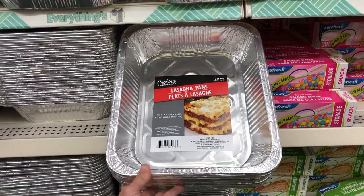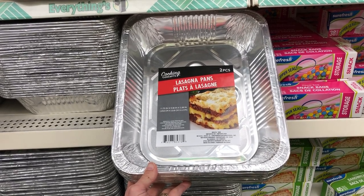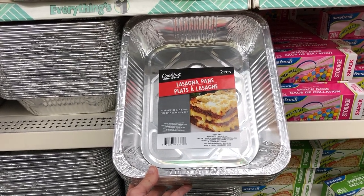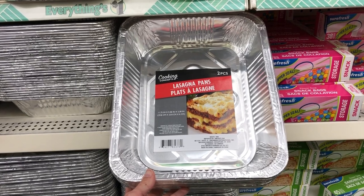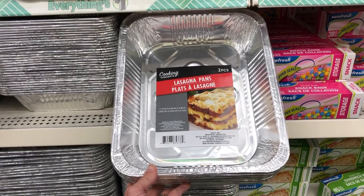I always keep some of these lasagna pans on hand. They come in a two-pack, so two for a dollar, and they're great for when you need to bring cookies or dishes somewhere that you don't want to have to bring your dish home, and it recycles.